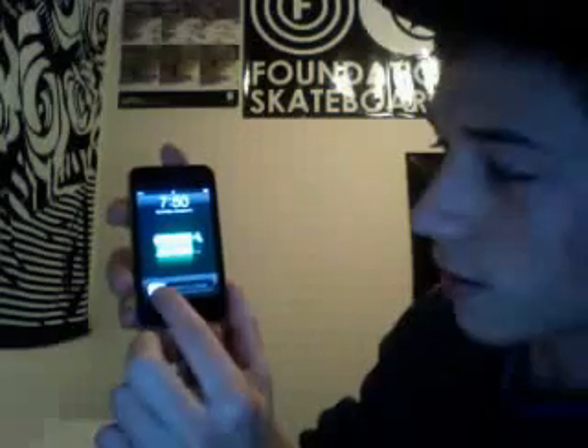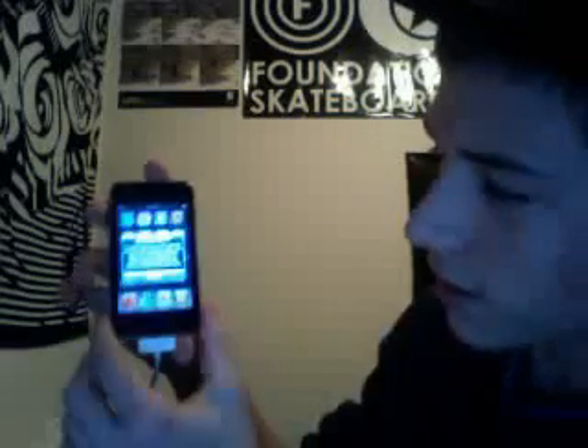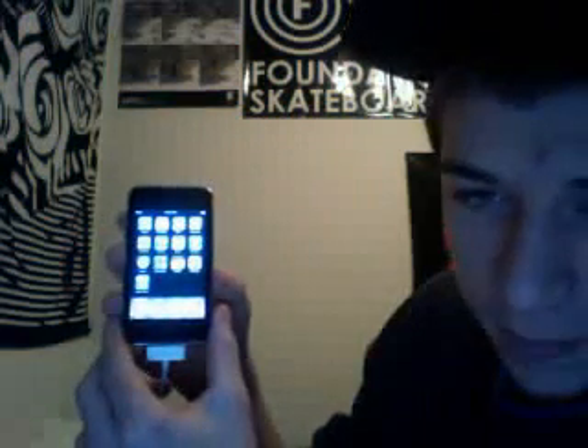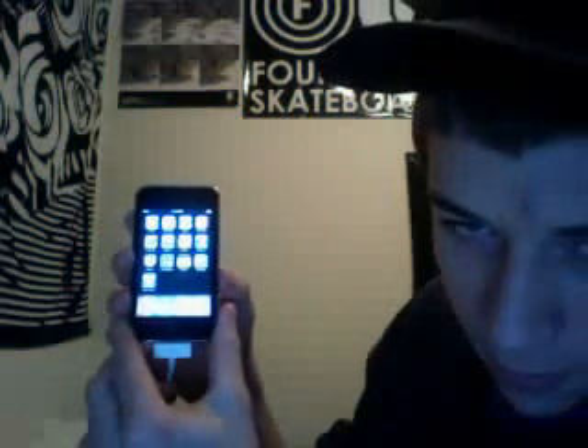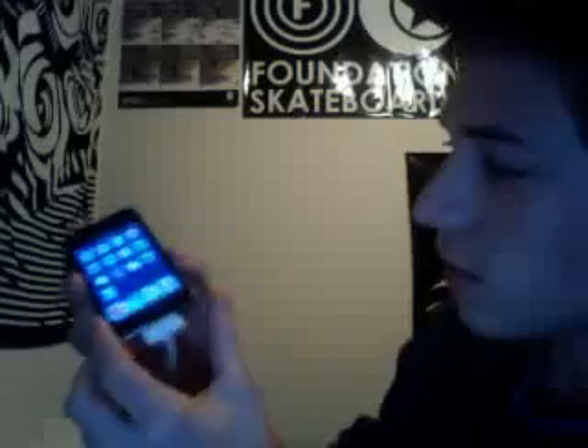And there we go — here's gonna be the first unlock, ready? Click — there we go. Do I want to rearrange my home screen? Nope. There we go! iPod touch 2G — when I look at it, it feels like the screen is kind of waved in.